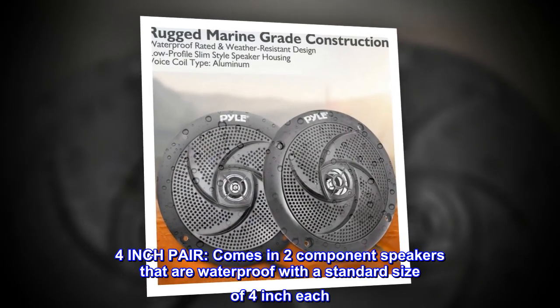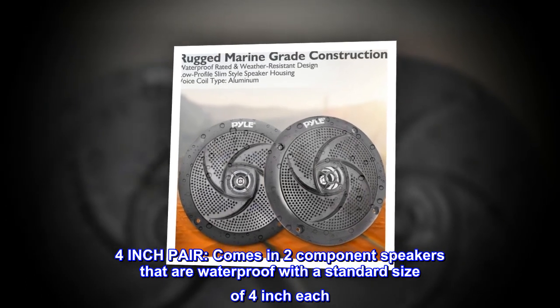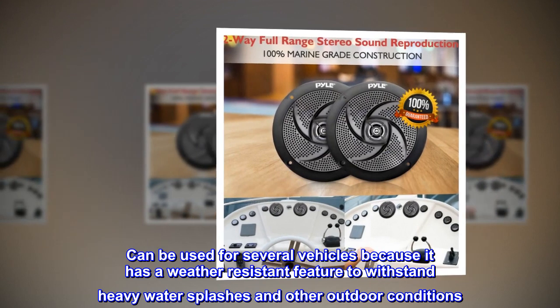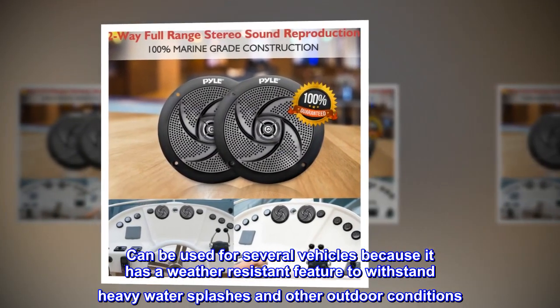4-inch pair — comes in two component speakers that are waterproof with a standard size of 4-inch each. Can be used for several vehicles because it has a weather-resistant feature to withstand heavy water splashes and other outdoor conditions.